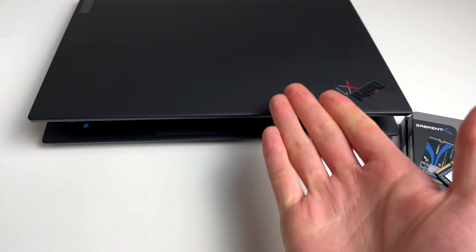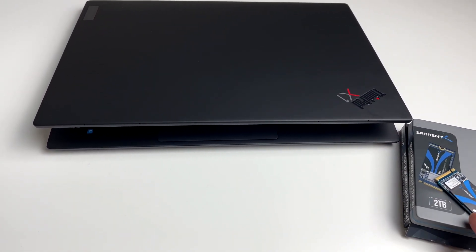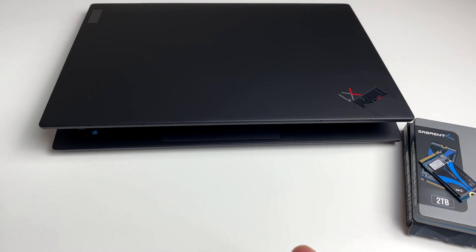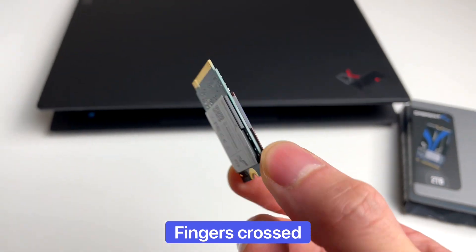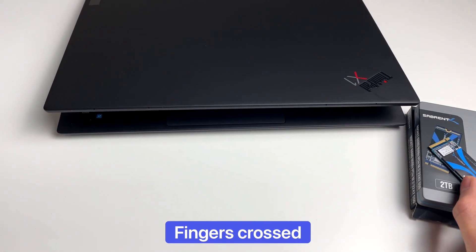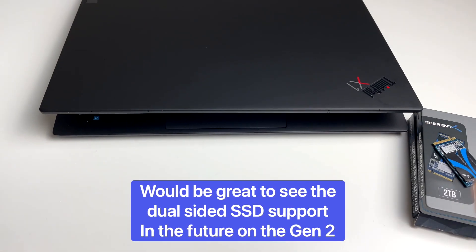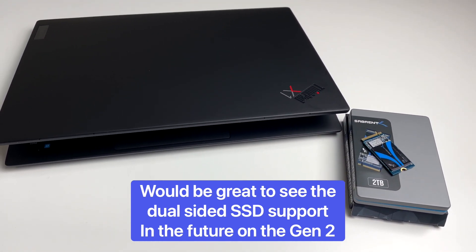Thinner laptops have traditionally had slight difficulty accommodating thicker SSDs — it's not just this new format. With the older standard M.2, some of the thinner laptops just weren't able to use a double-sided SSD. Ideally, it would be great if manufacturers recognized that double-sided storage SSDs do exist. Perhaps it only takes raising the drive connector by about one millimeter to accommodate it — it's really quite a small adjustment, and for this more space-constrained format it would be really useful to see in future products.